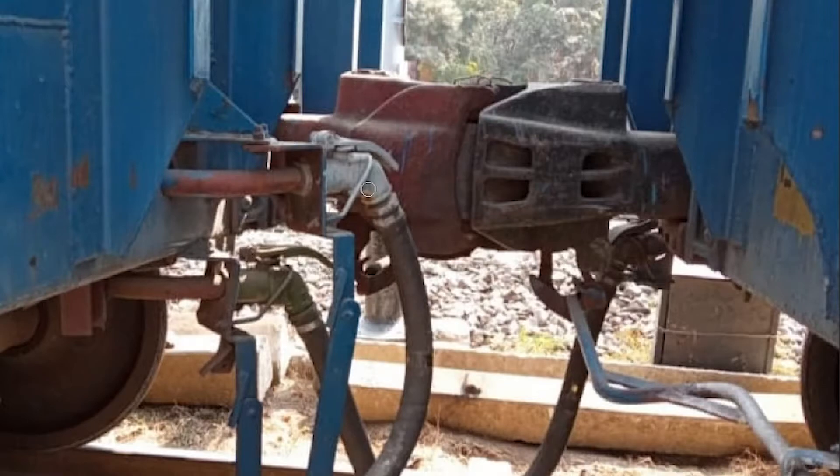You need buffers in trains to cope with the jerkings during initial startup or during braking. This coupler also acts as a buffer, therefore it is called a Center Buffer Coupling — it couples two coaches and also acts as a buffer.